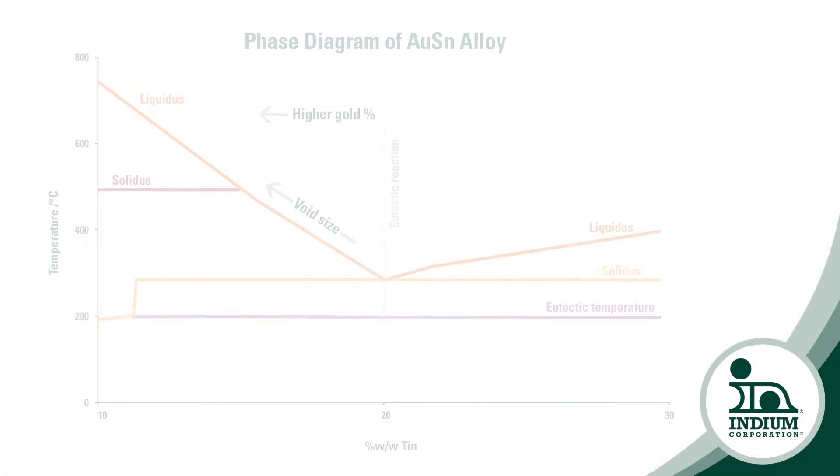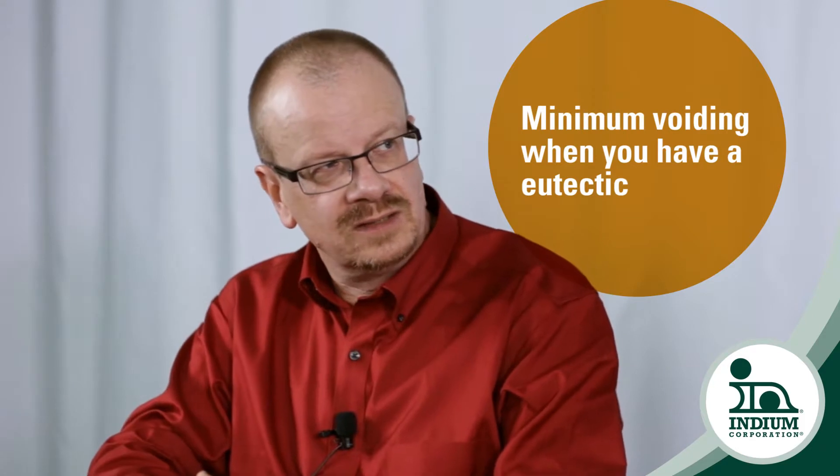What seems to be happening is that the gold-tin eutectic is actually being pushed away from its minimum point at 280 degrees C off to one side, and you can actually see this from the phase diagram. As you move to a higher gold content, you actually increase the liquidus quite significantly. So this means that as the joint cools down from its initial phase, the voids that are present actually shrink down as they normally do during the cooling process, but as they hit the high temperature liquidus, they're actually frozen in place by the intermetallics and they can't shrink any further. So you actually get a minimum of voiding when you have a eutectic in the final solder joint.